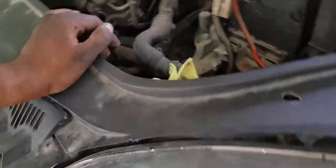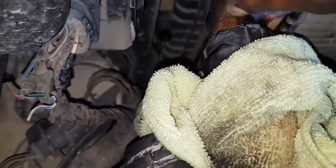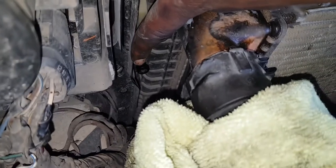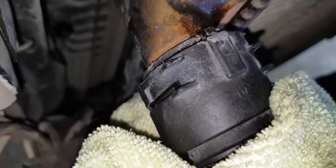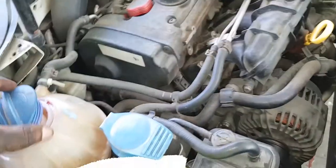The radiator is bolted onto four points — you can see where my index finger is pointing. There's one up top, another down the bottom, and then another on this side. Before doing any formal pulling, drain the coolant out by whatever means necessary.